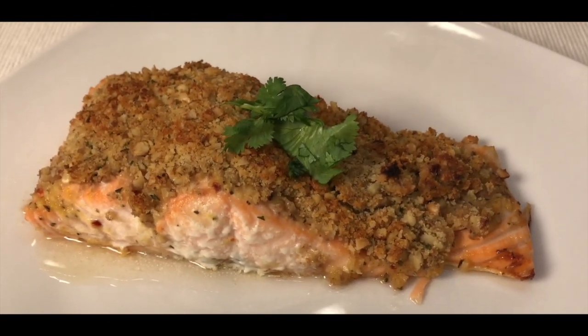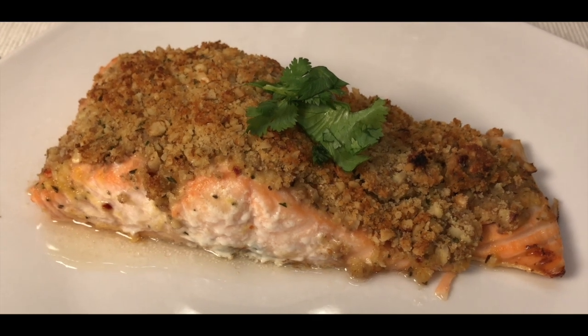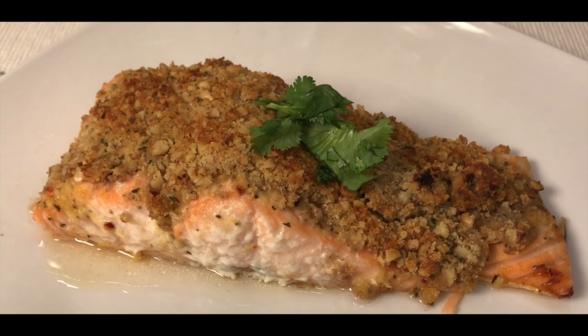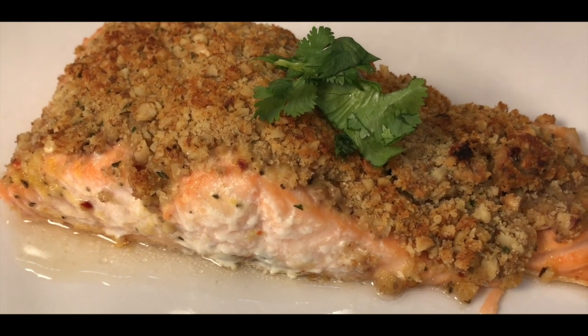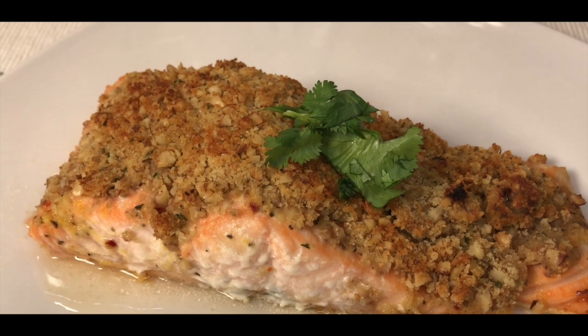This is the salmon after it came out of the oven. I had it in a 425-degree oven for exactly 18 minutes, and it smells delicious. I checked it to make sure it was fully cooked — everything is perfect, the crustiness looks delicious.